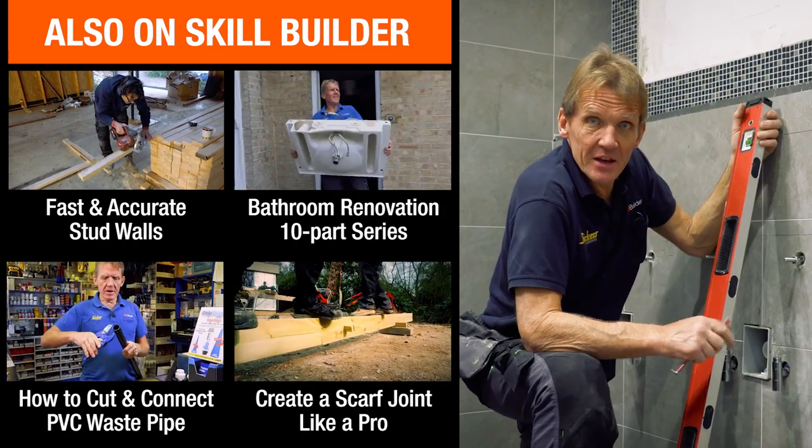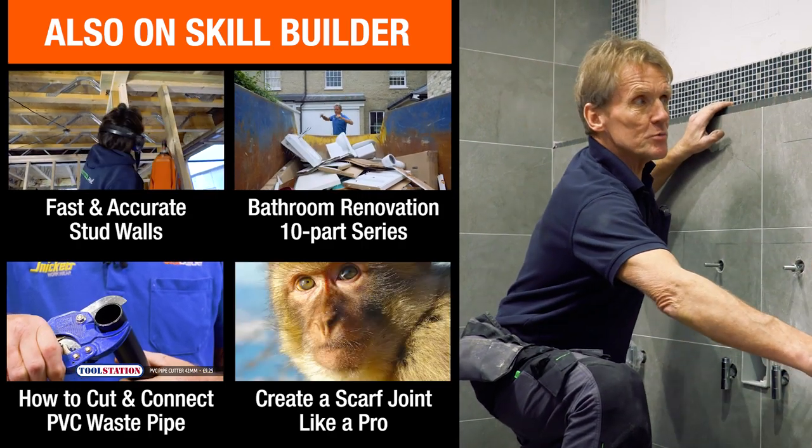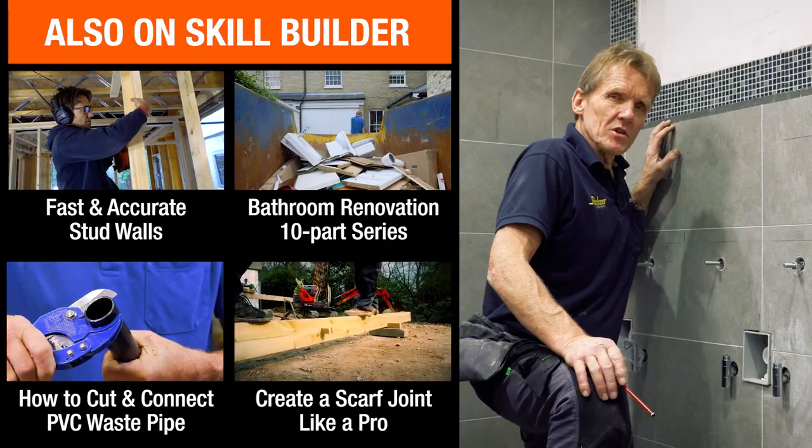I hope you found that interesting and useful. We'll be back with more tips on Skill Builder very soon — if you're not a subscriber, become a subscriber so we can keep you informed of what's going on.